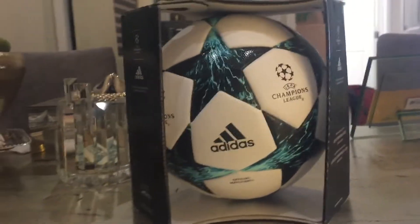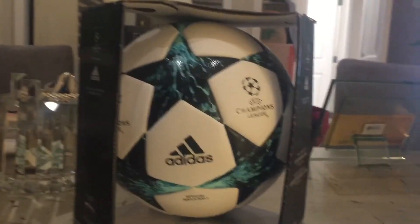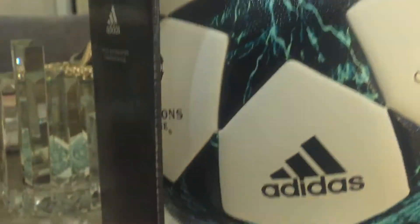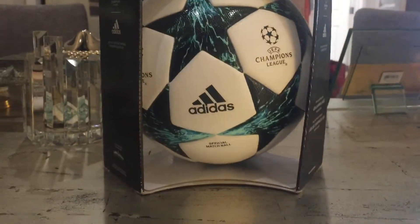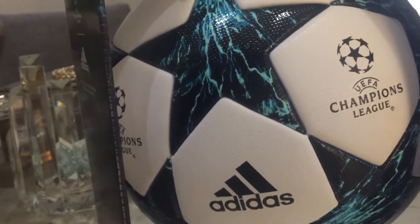Back to the channel, making a brand new review on my new Adidas Champions League Finale 17 official match ball. This is the one they used in the UEFA Champions League, that's why it says Champions League UEFA.